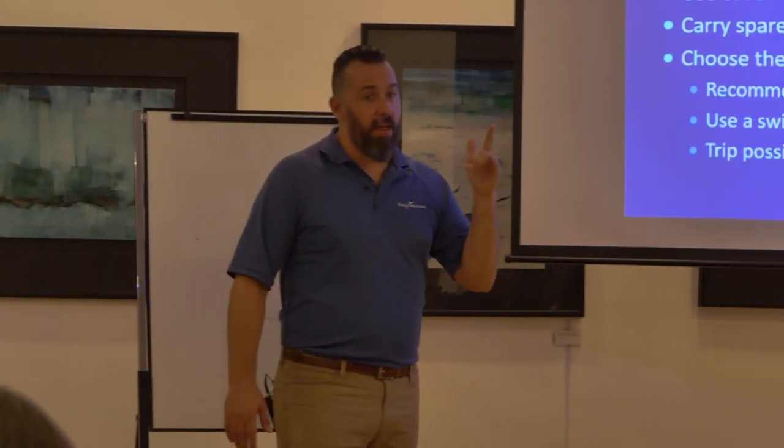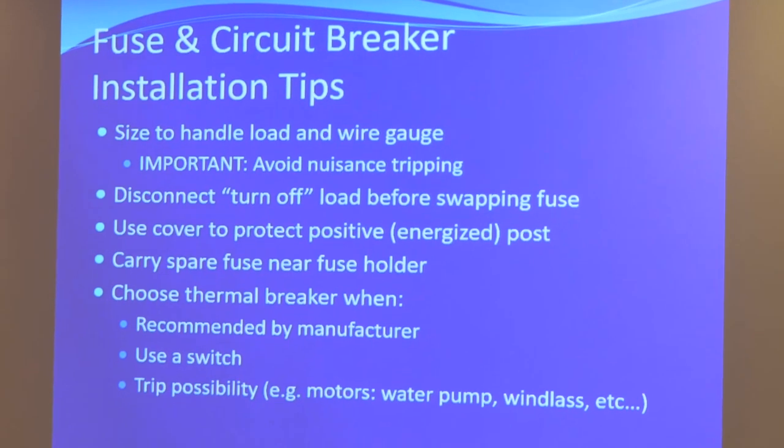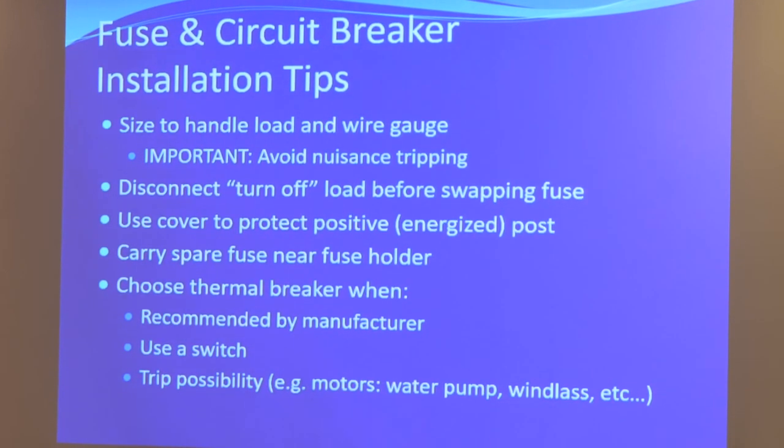Make sure the fuse is sized for both the load and the wire gauge, and avoid nuisance tripping. If you're going to swap out a fuse, make sure you disconnect the load — have the battery switch off — otherwise you'll get sparks when you make the connection. Make sure you put a protective cover on positive fuse posts; some are fully exposed metal and you don't want an accidental short. And always carry spare fuses.